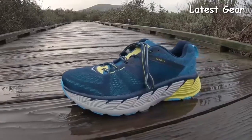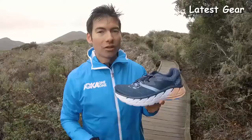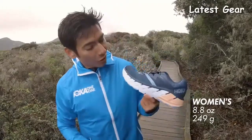The men's Gaviota weighs 10.6 ounces or 301 grams. The women's version of the Gaviota weighs 8.8 ounces or 249 grams.